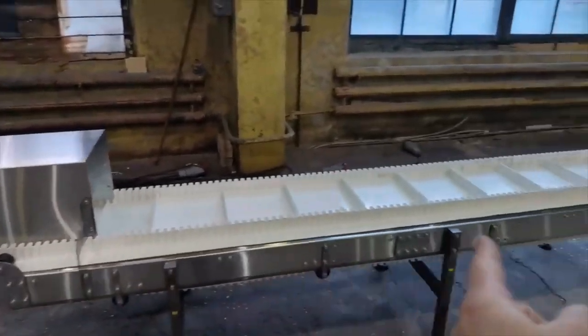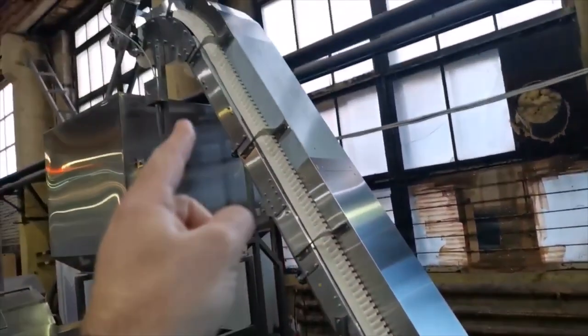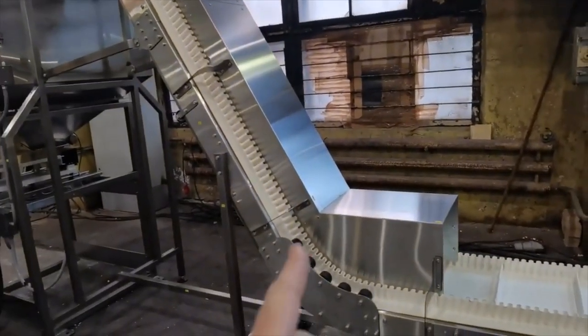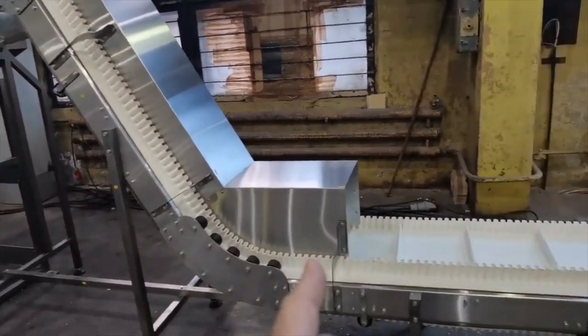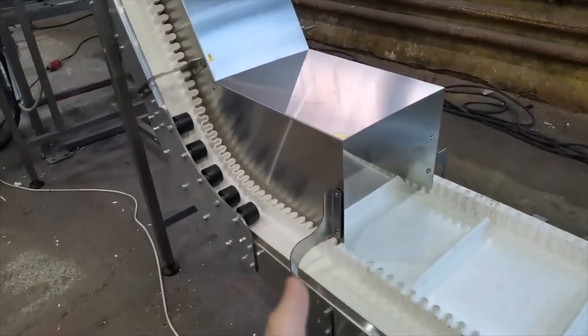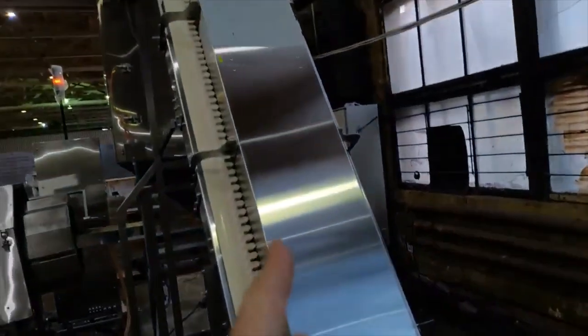The horizontal and the inclined parts of the conveyor are supplied separately and need to be bolted together. You can see the place where the inclined and the horizontal parts of the conveyor are connected. After assembly of the conveyor, a stainless steel protective cover is installed on the inclined part.